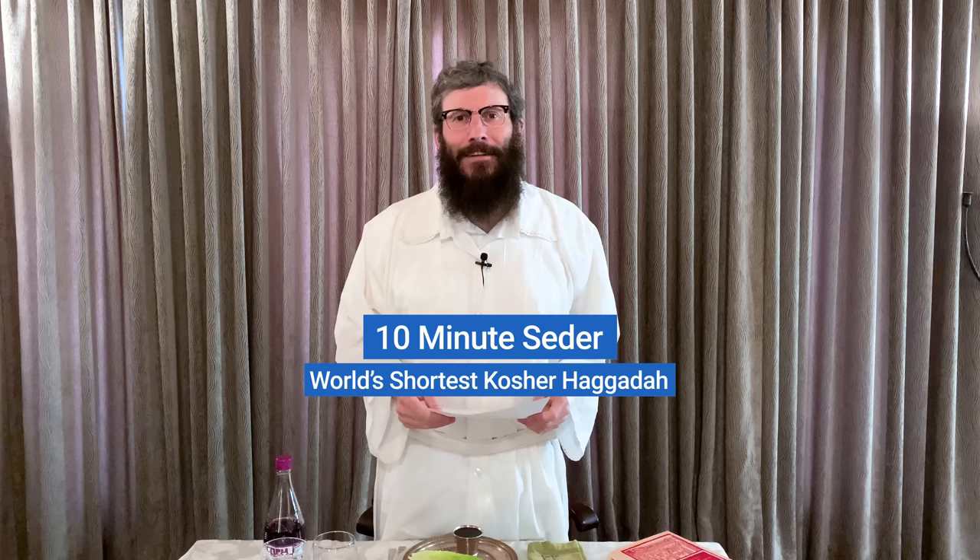Welcome, everyone, to this how-to video. This is an explanatory video to run you through the 10-minute Seder. The 10-minute Seder was created originally for music festivals. When we did Shabbat Tent at Coachella and other festivals, we wanted to make sure people had a kosher Seder in as fast amount of time as possible. You can take this as-is, or you can use this as a basis for your Seder, and we're going to run through all of the parts of it right now.